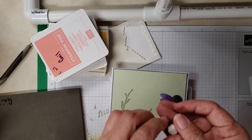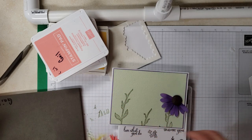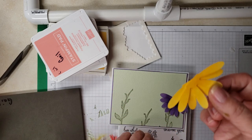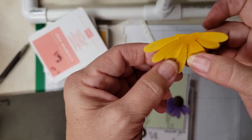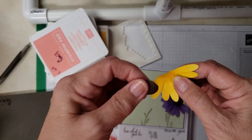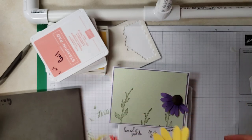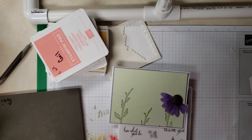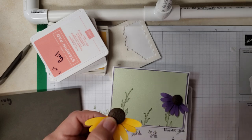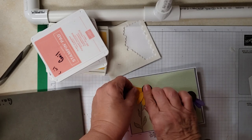I put two dimensionals on the back and I've already adhered one of them. I put my flowers together by cutting them in half and then angling them so I could get more petals, and I glue-dotted that. Then I put this over the top of it, used a couple of glue dots on the back to secure it, and put it on my flower right there.